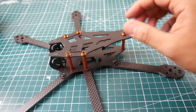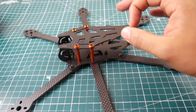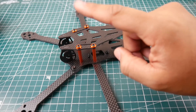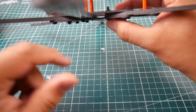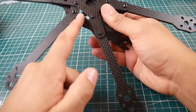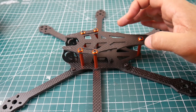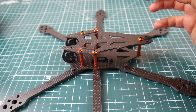Four screws go into the flight controller mount, which takes 30 by 30 — or 30.5 by 30.5 — flight controllers. There's a lot of space inside: 28 millimeters. The camera mounting solution looks awesome with a lot of cutouts up front. It appears to be a bottom-mount battery frame — they even left a slot to pass the battery strap through, which is really cool.